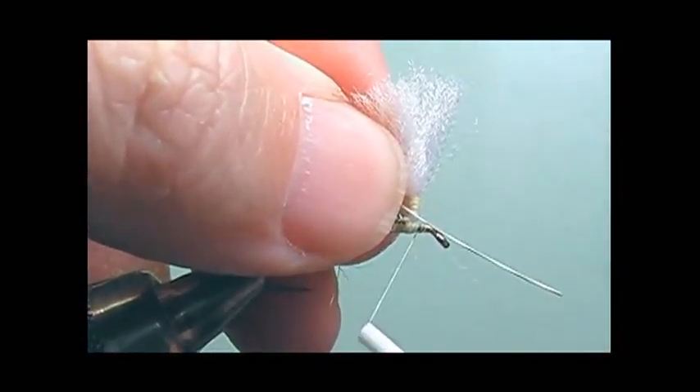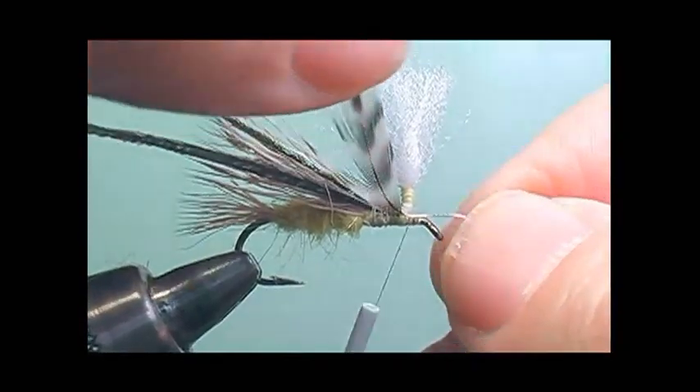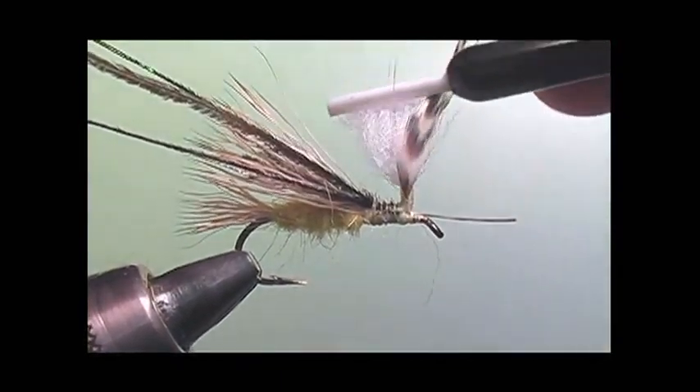Now I'm going to take the grizzly hackle and secure it in front of the wing, and then wrap the thread up the post again, securing the hackle to the wing post vertically.